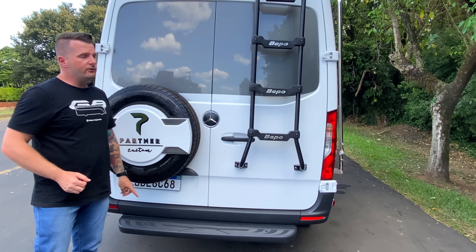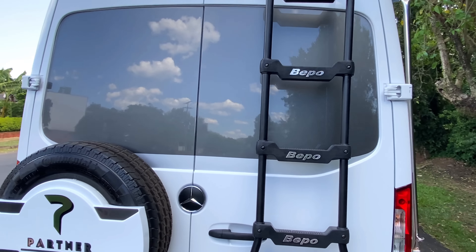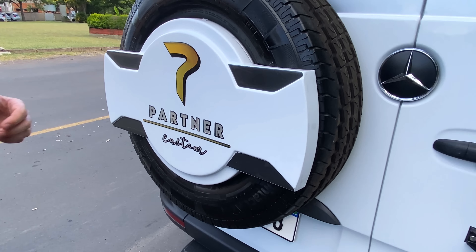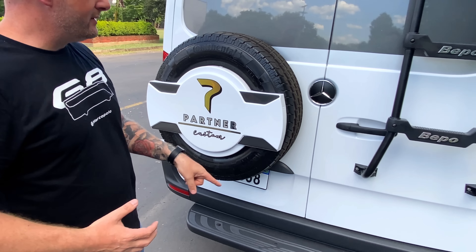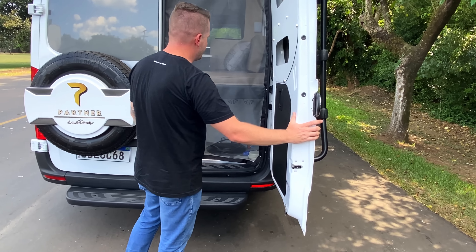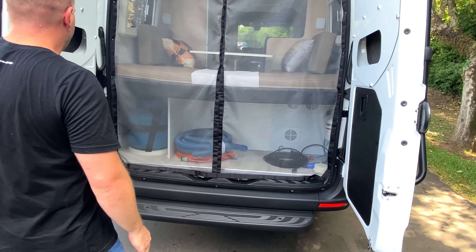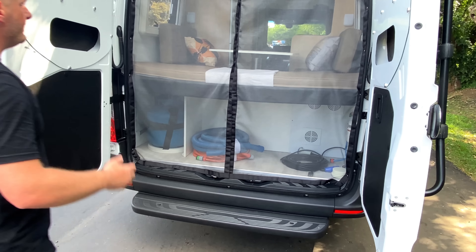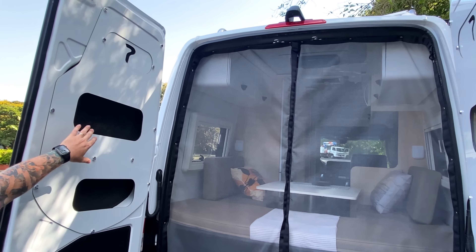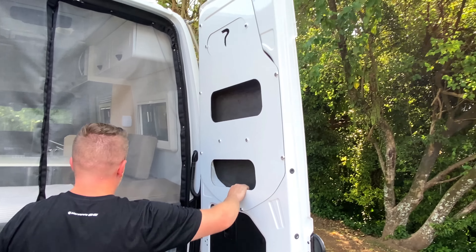Esse estribo traseiro original do veículo também recebeu pintura feita na Partner, a pedido do cliente. Essa van 416, mesmo sendo curta, é considerada van de carga, então tem os mesmos acessórios de carga, como esse pisante. Por se tratar de um carro com layout aberto, dá para ter visibilidade interna de todo o veículo. Nas portas, temos aproveitamento com nichos laterais, padrão dos carros que construímos, em ambos os lados, com espaço para colocar equipamentos.